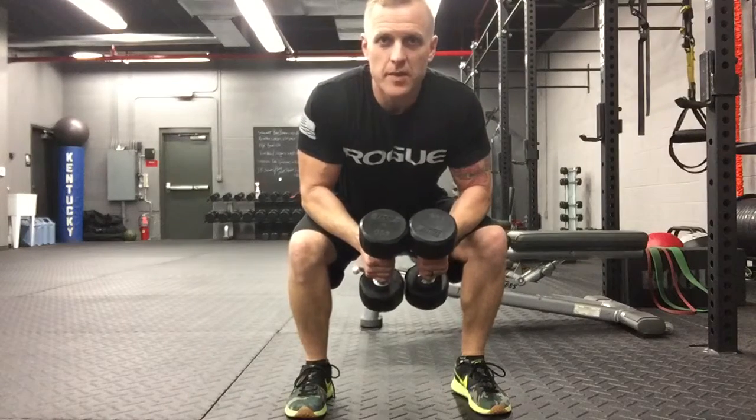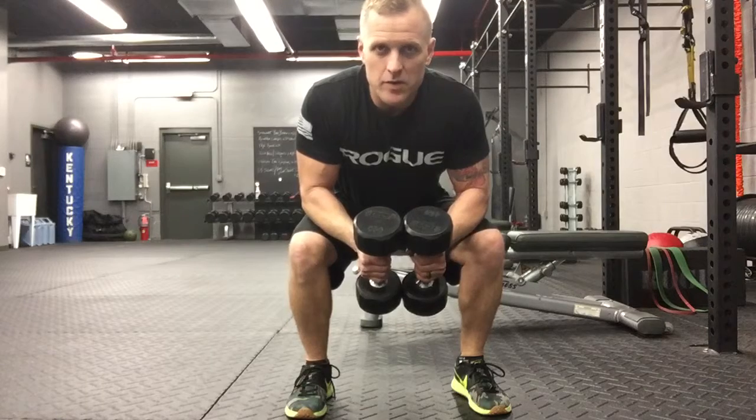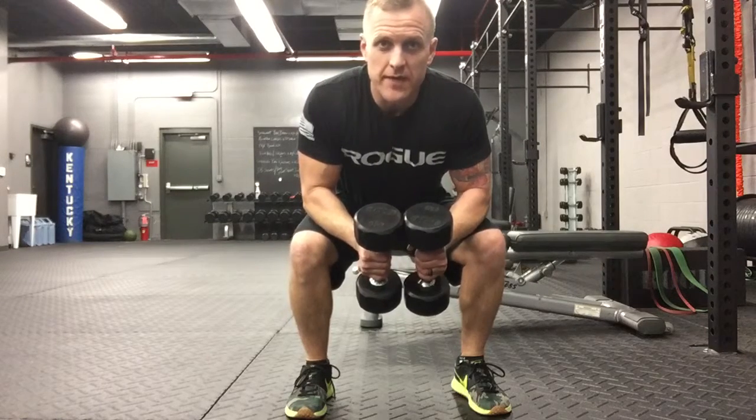The last one is dumbbell squats to squat jumps. You're going to do 10 decently heavy dumbbell squats, and then 20 bodyweight squats immediately afterwards.